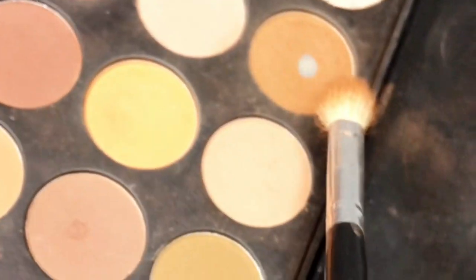Starting off the eyes, I'm using two shades in the Morphe 35OM palette in the crease, making sure I blend it enough to blow out the edges.